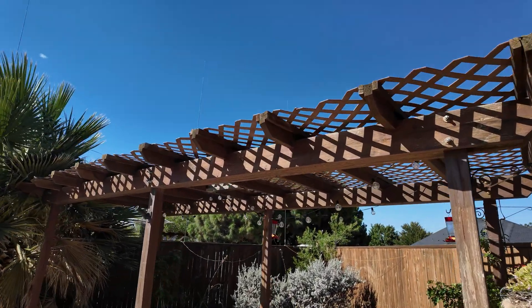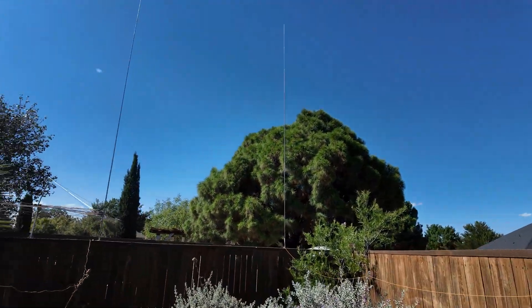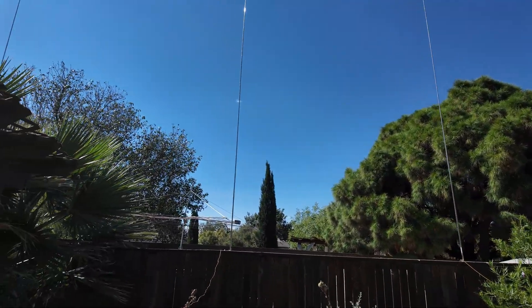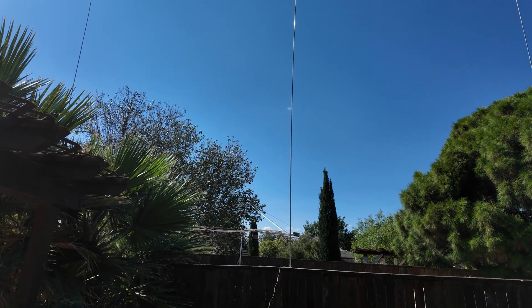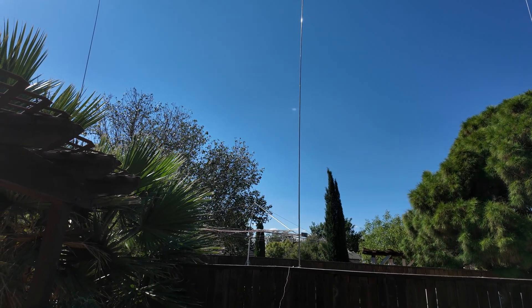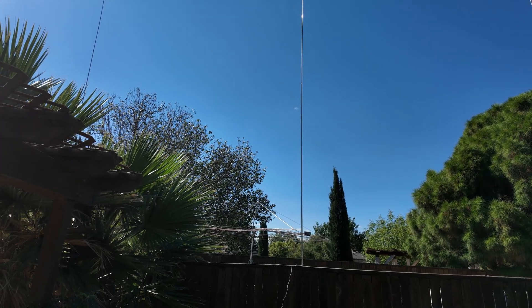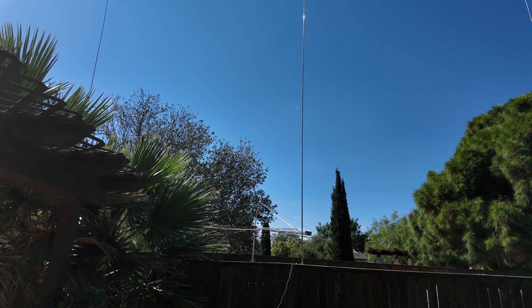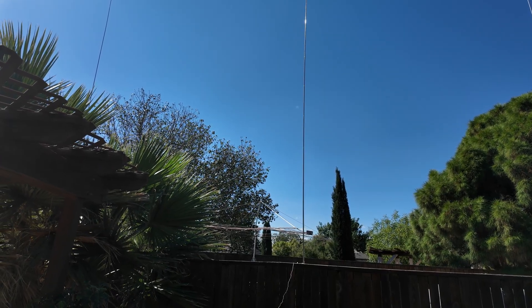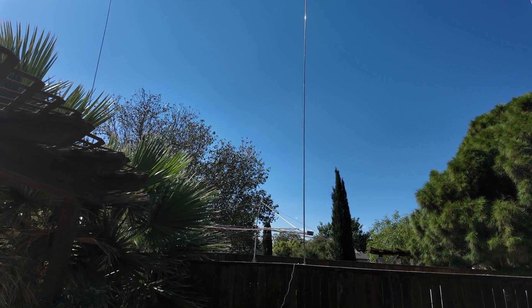I have another antenna set up, but it looks like it was pretty windy earlier and it kind of spun around — sometimes that'll collapse the telescoping mast I have it on. You might be able to see my cobweb there. I had that set up just in case I wanted to jump on 15 meters. It's not the best antenna as far as gain goes, but it does have an extremely low noise level, so usually I can hear people really well — they just may not be able to hear me.